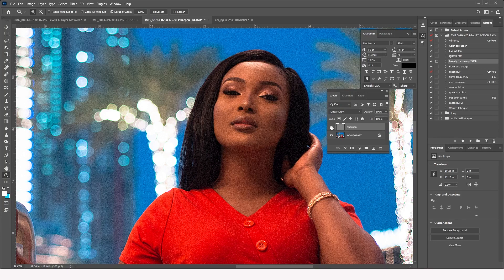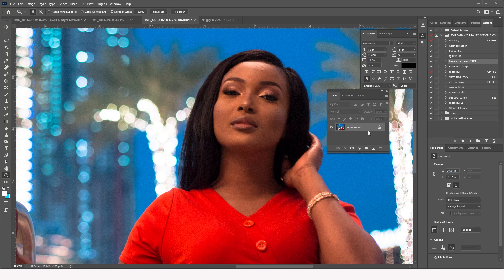The other way is the frequency separation method. Let me delete the previous layers and try the second method. This is actually the better way — it won't bring that grainy feel to the image. Let me show you this more refined approach.